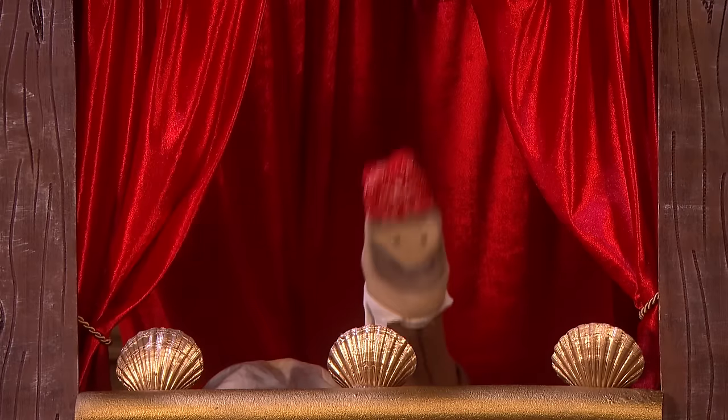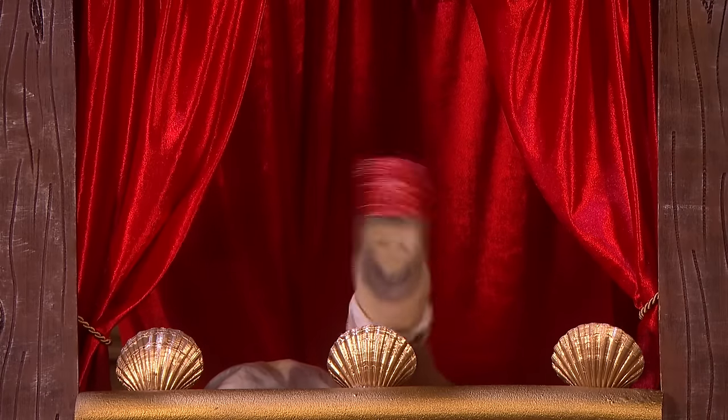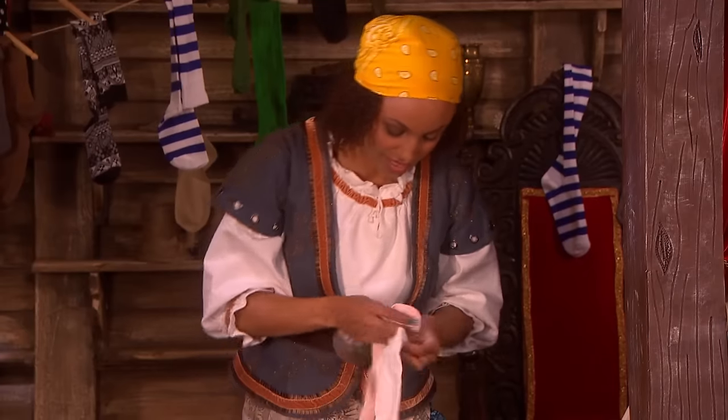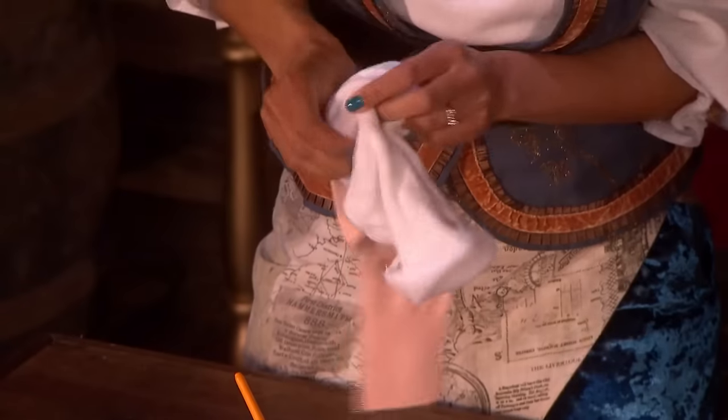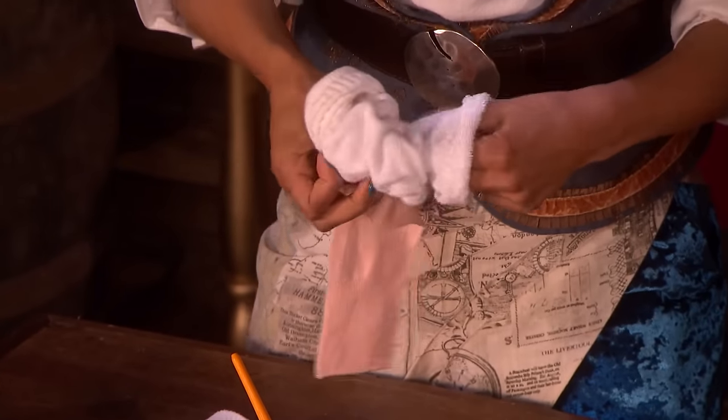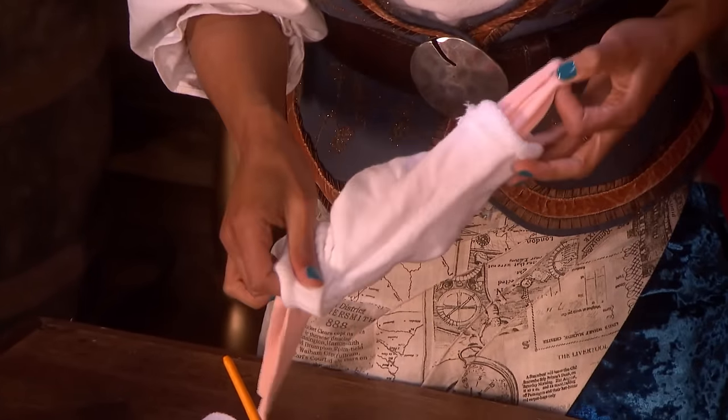What's next? Now slide the white sock over the top of the pink sock. Slide it all the way down. Get the toes sticking out the top. Just like that.